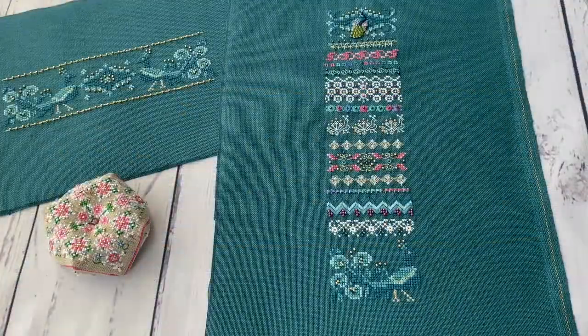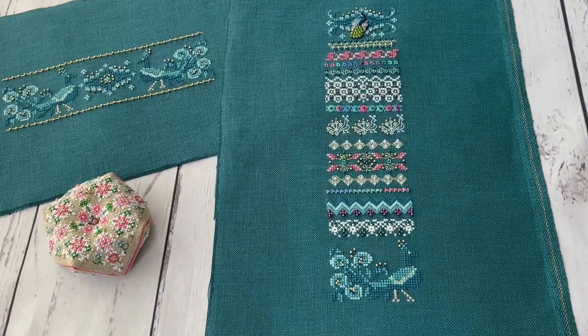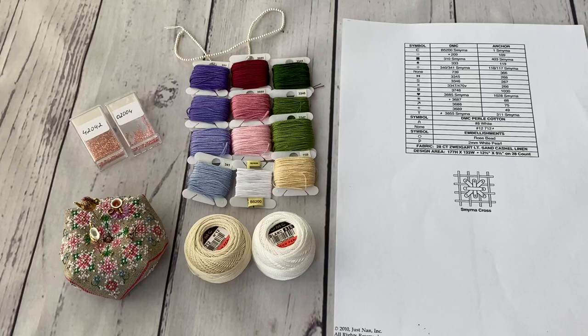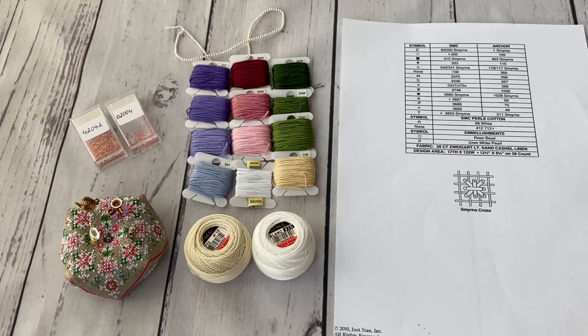I am very glad that I stitched Peacock Majesty — a stitching dream came true. My next small project is going to be again a Just Nan piece. It's a cube called Tea with Honey. This one is also out of production, and I will try to make my own reconstruction of it.